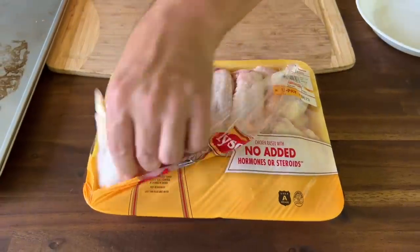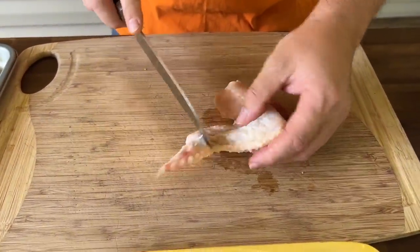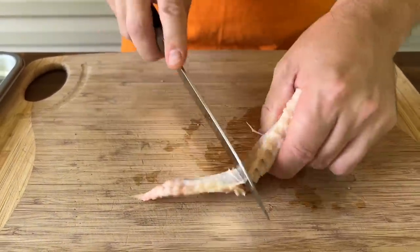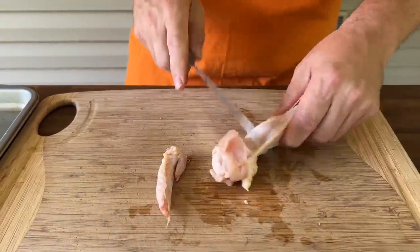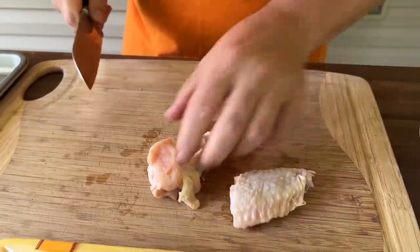I'm just going to show you one so we can knock out these packs. These are the tips I'm talking about. So you just find the joint, kind of open it up a little bit — it's extremely easy. And you just go right in between the joints. Pull it if you can, right there. See that? And then we'll do the same thing — we'll save those for our stocks. And then right in the middle.